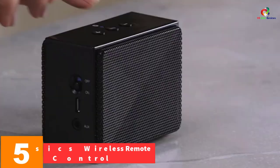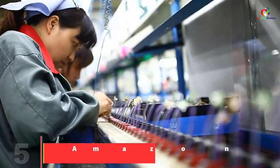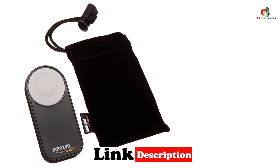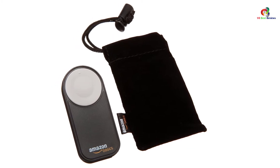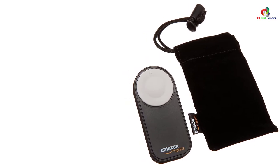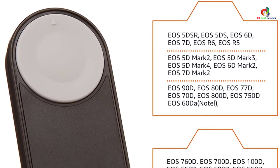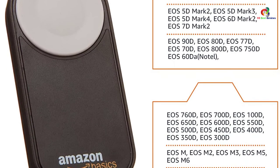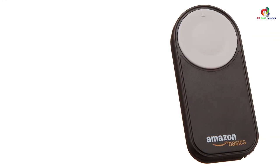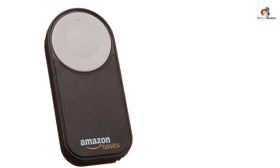At number 5, we have the Amazon Basics Wireless Remote Control, which comes at the top of the list of best models in 2022. It is compatible with a variety of Canon camera models including T5i, T1i, 5D Mark II, 60D, 300D, 550D, and 700D among others. It is perfect for a wide range of images including family and low-light portraits, powered by a CR2 battery. It weighs about 0.15 ounces with dimensions of 6.38 x 4.45 x 1.46 inches, and has a maximum working range of up to 10 feet.